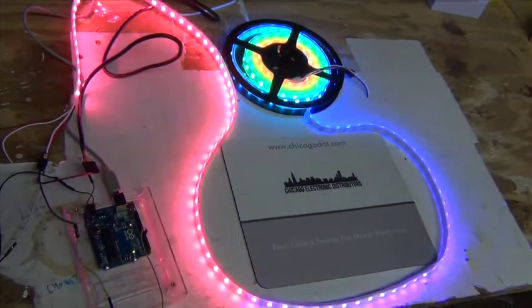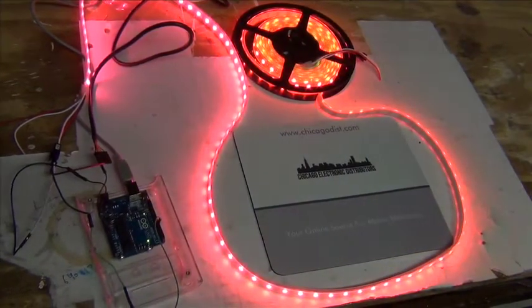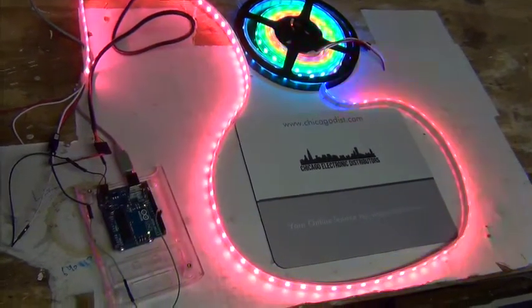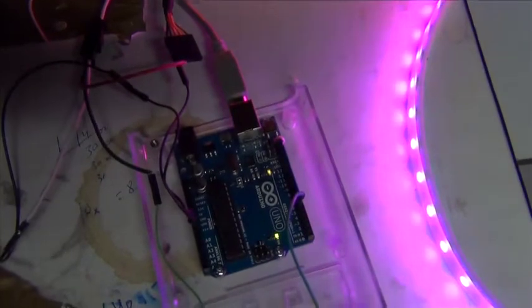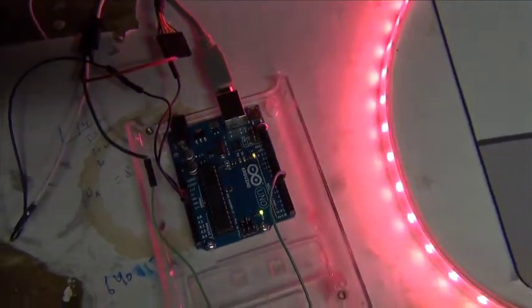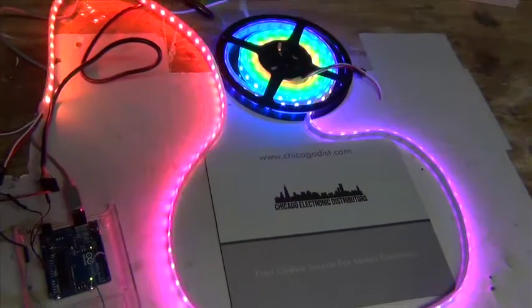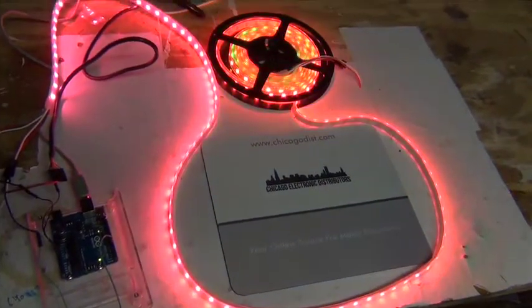Here we are tonight playing with our latest toy, the Adafruit NeoPixel Strip. We're running it off an Arduino Uno. You can also run it off of Flora. We tried running it off a Trinket — it didn't work so well. Maybe there's a way to do it, but we're not quite sure how.